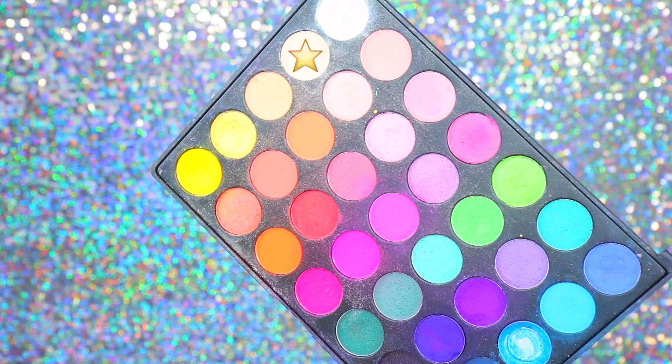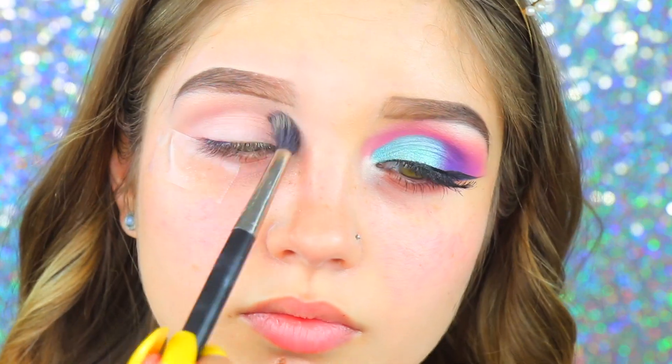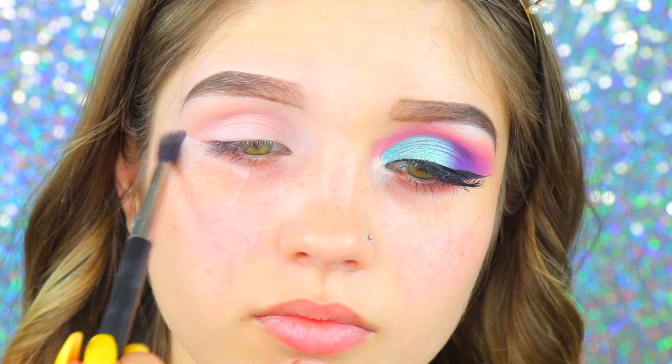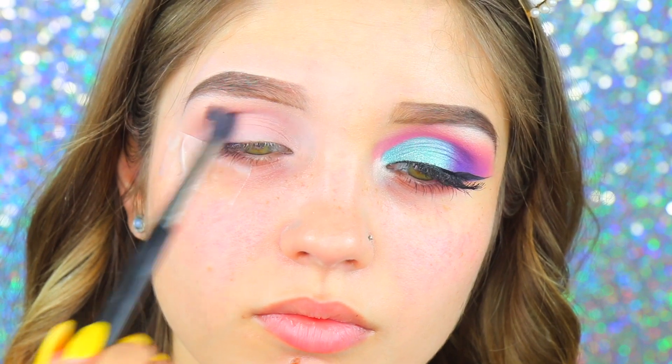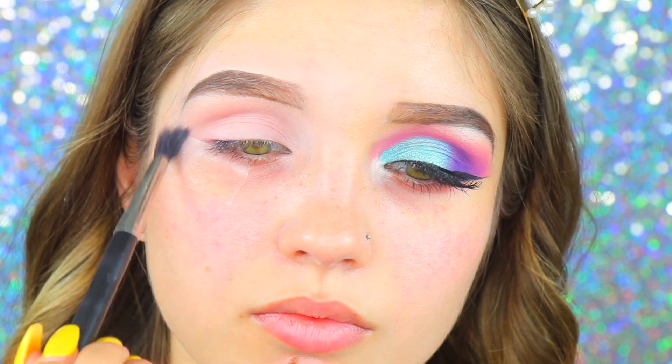To start this look, I'm going right into the Morphe 35B palette and taking a transitional color — a light brown shade — with my MAC 224 brush. It's a big fluffy brush. I'm buffing this from inner to outer corner, which really helps blend all the other shades together later on.